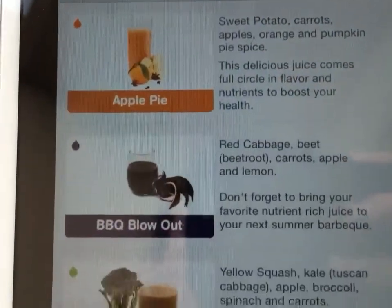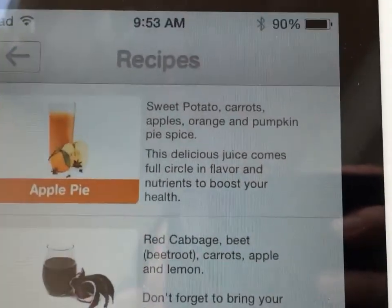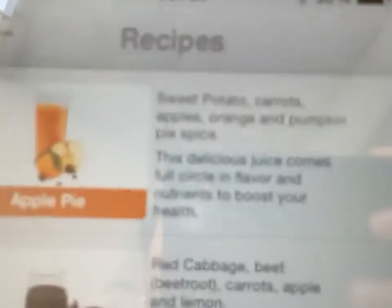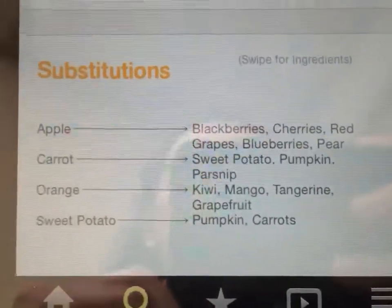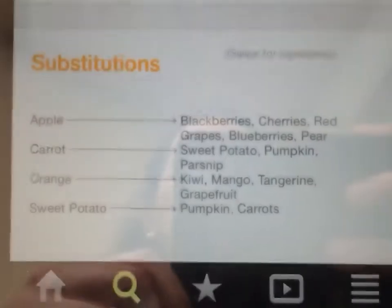All these different recipes — the color coding means something unique for Joe's program, and it tells me what ingredients they have. Let's say I wanted one but didn't have any sweet potatoes right now. When you click on it, it takes you to the full recipe, and you can swipe for alternative ingredients. So instead of sweet potatoes, I could use pumpkin or carrots. That's pretty cool.